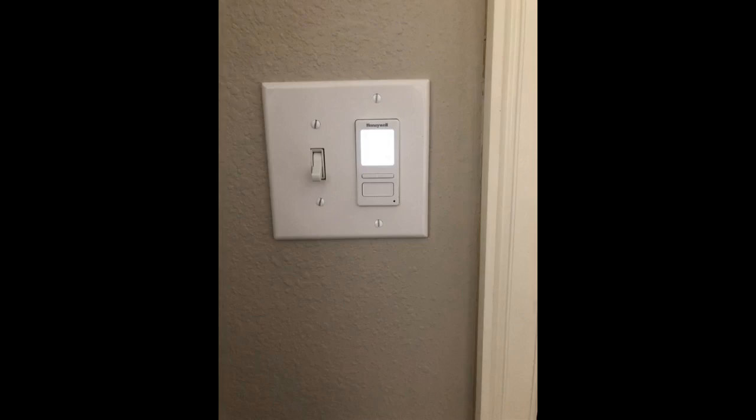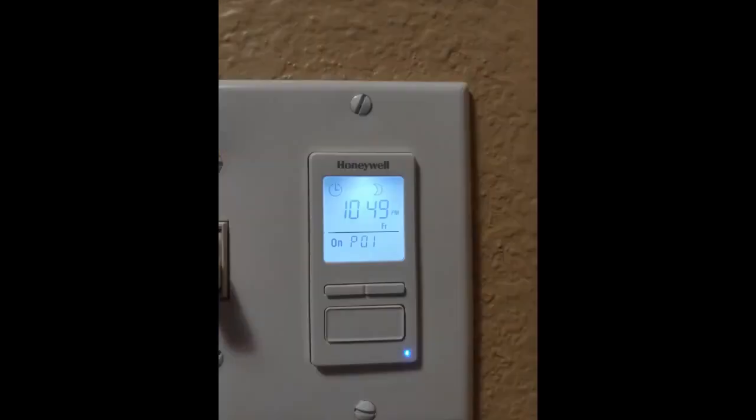I recently installed two of these, one for front porch lights and the other for outdoor lights around the garage door, partly to solve an existing nuisance — the builder should have put both sets of lights on one circuit. Installation is very straightforward and comes with everything you need, unless your existing switch has multiple wires on its line or load terminals, in which case you will likely need larger wire nuts than what comes in the package.